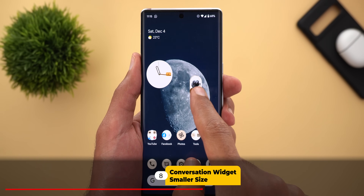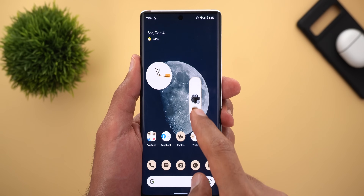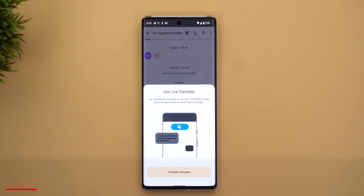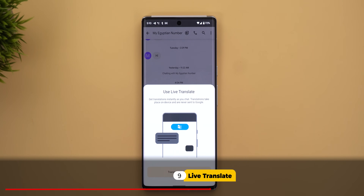Number eight: the conversation widget can go as small as a one-by-one size only on the Pixel 6 and 6 Pro, which is something I couldn't do on any of my older Pixel models.